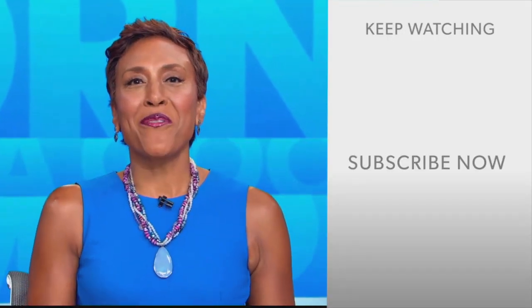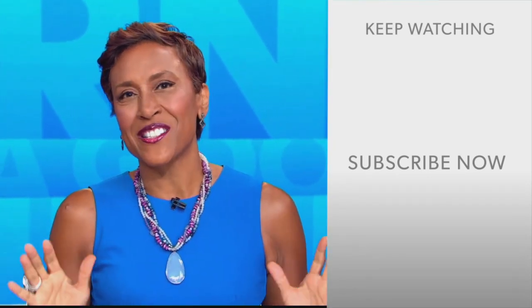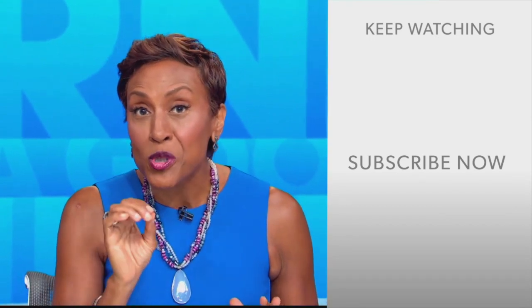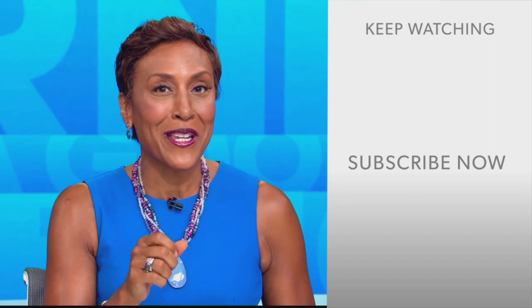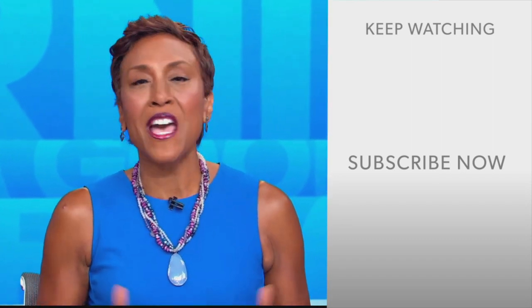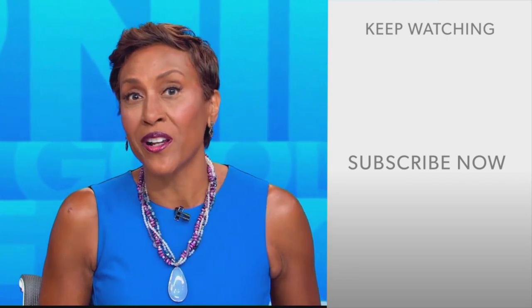Hey there, GMA fans. Robin Roberts here. Thanks for checking out our YouTube channel — lots of great stuff here. Click the subscribe button to get more awesome videos and content from GMA every day, anytime. We thank you for watching and we'll see you in the morning on GMA.